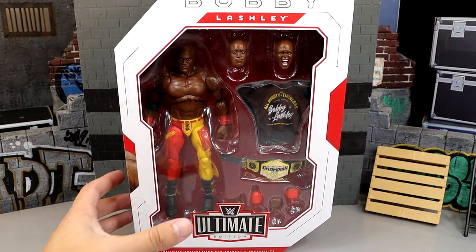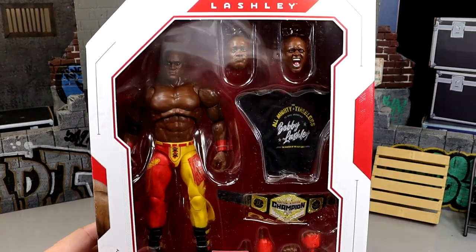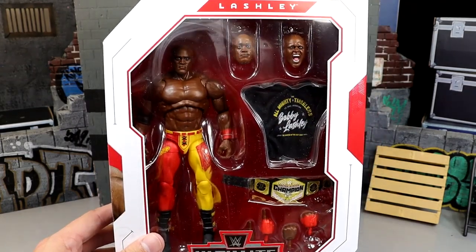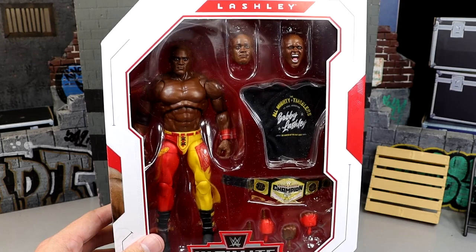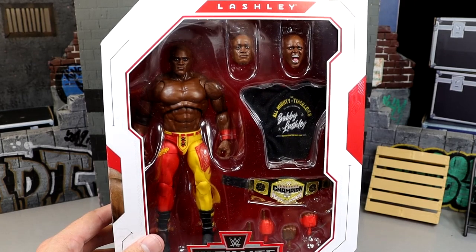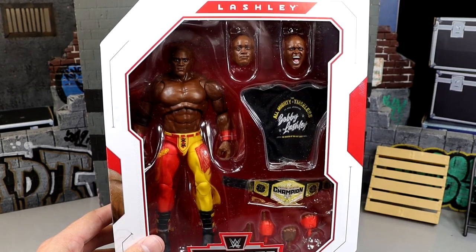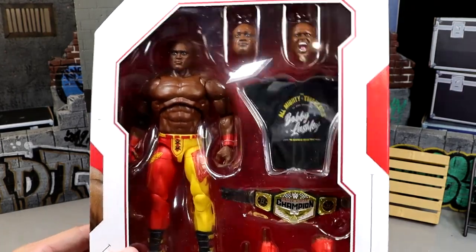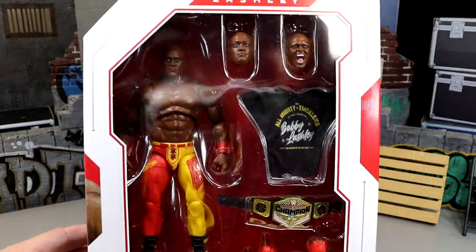This is actually an installment of Bobby Lashley that we've had a lot of his figures. We've had a lot of Bobby Lashleys — the Royal Rumble Elite, the Elite 69, Elite 87, Elite 89, Elite 95, Elite 103. Now we have the McDonald's All-American Attire Bobby Lashley right here.